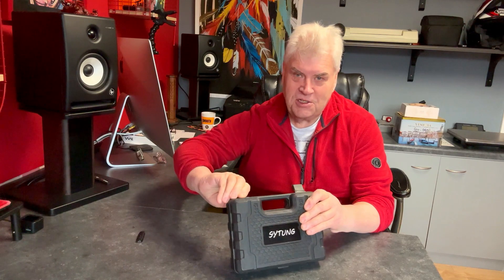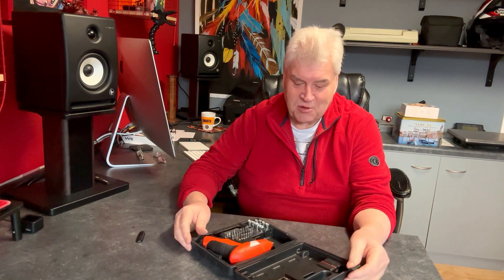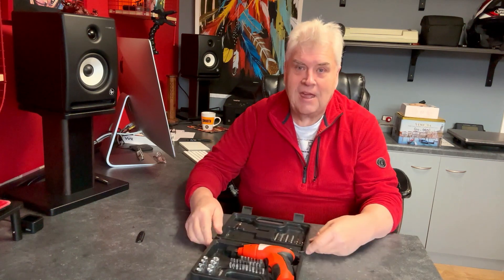If you're like me you're stripping fairings off motorcycles and you're using torx, and we've all got torque settings, torque wrenches and torque screwdrivers, but I've got this little kit here.